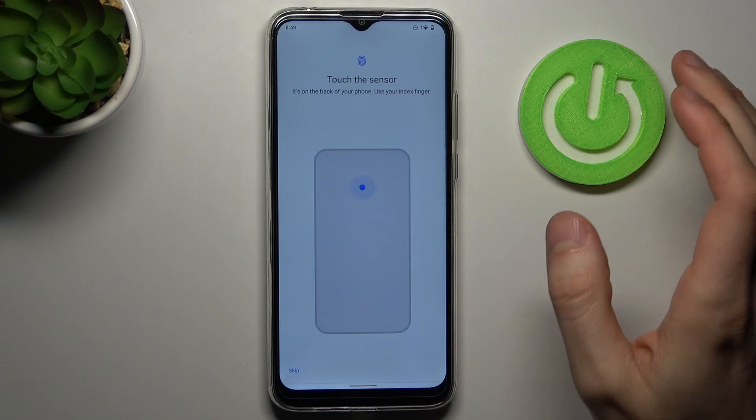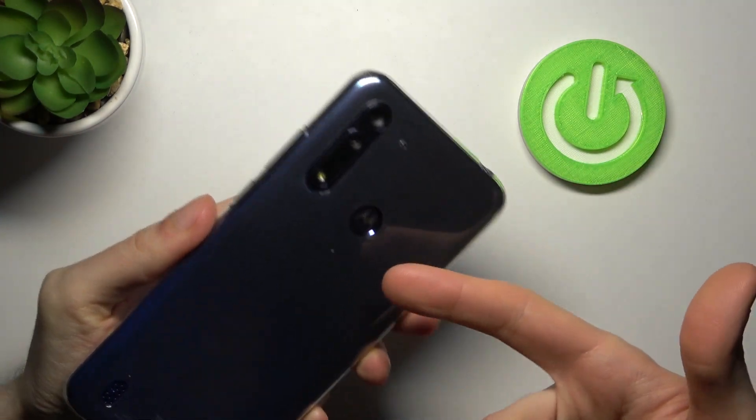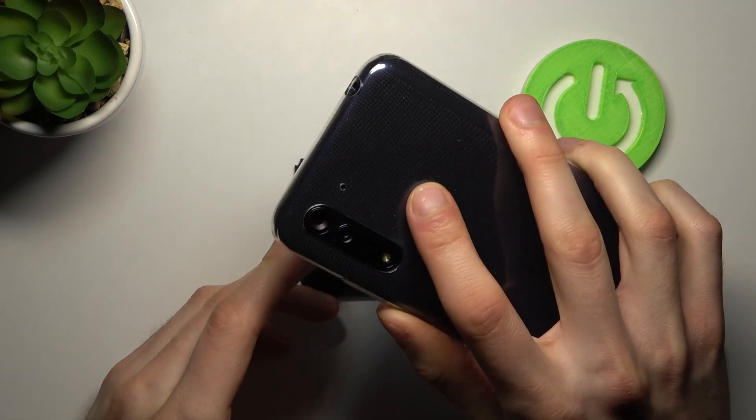Then tap Next. What you have to do is find the fingerprint sensor, which is located here where we have the logo, and tap it with your finger like this.